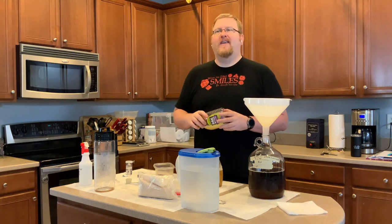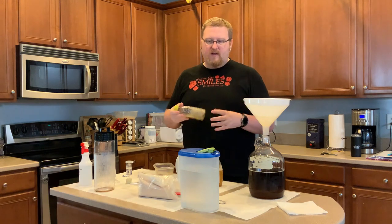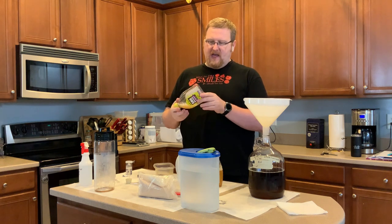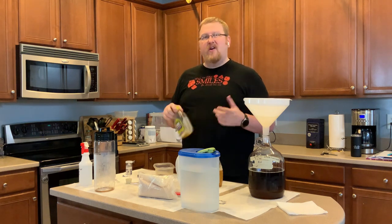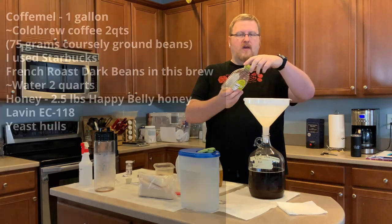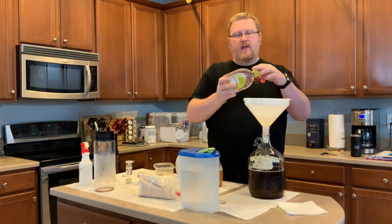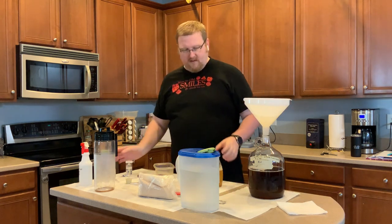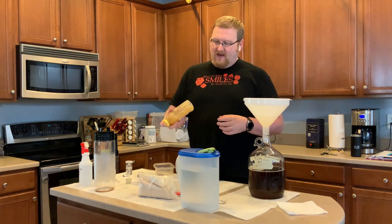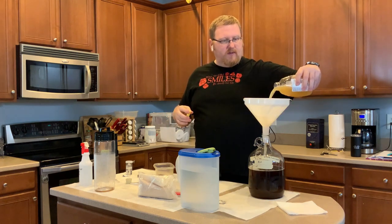Shaking also introduces oxygen, which is a good idea — yeast need oxygen in order to do their thing. Specifically, I believe it's to create cell walls. I haven't actually looked that up since the last time I said it. I heard it on Flora Brewing and I'm pretty sure she's right — normally she doesn't say things unless she knows. We all have our blind spots. She's an expert in what she does.